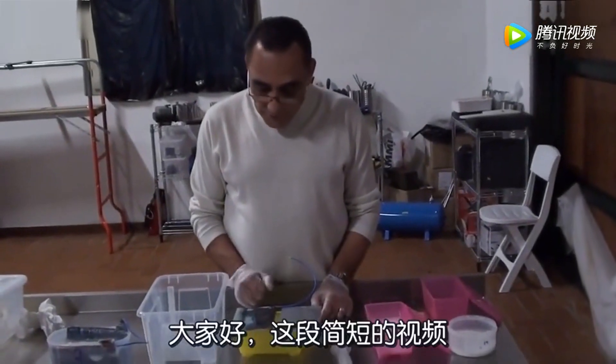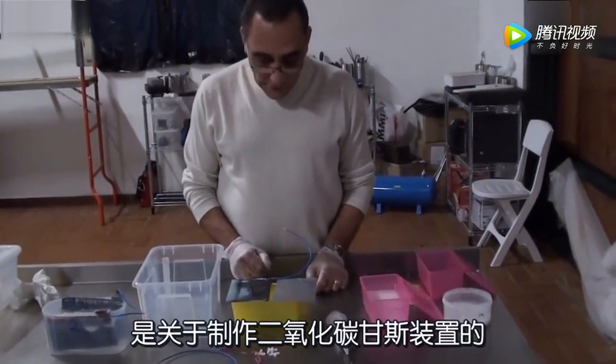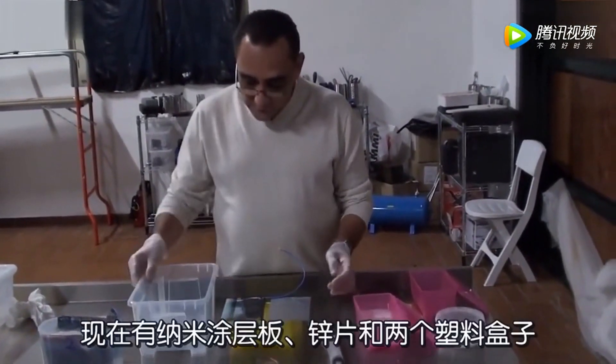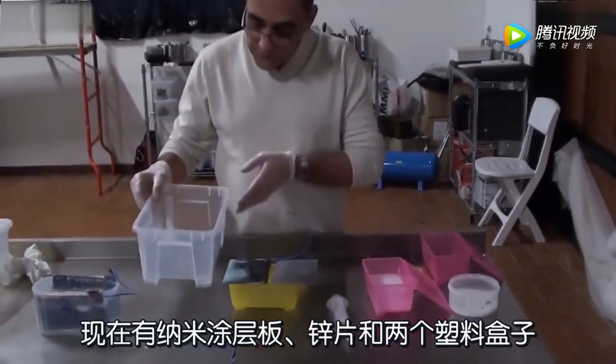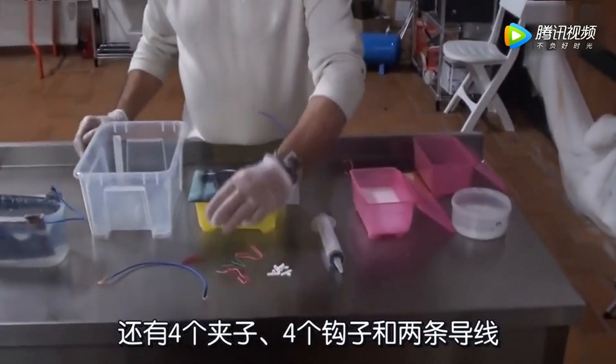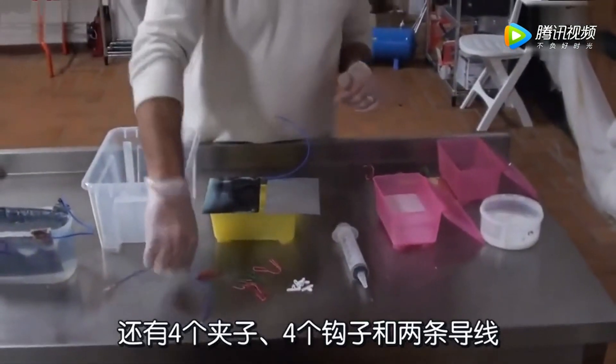Hello everybody. This is a simple video in which we are going to explain how to set up a CO2 kit. We have two plates, two plastic boxes, four clips and four hooks, and two wires.